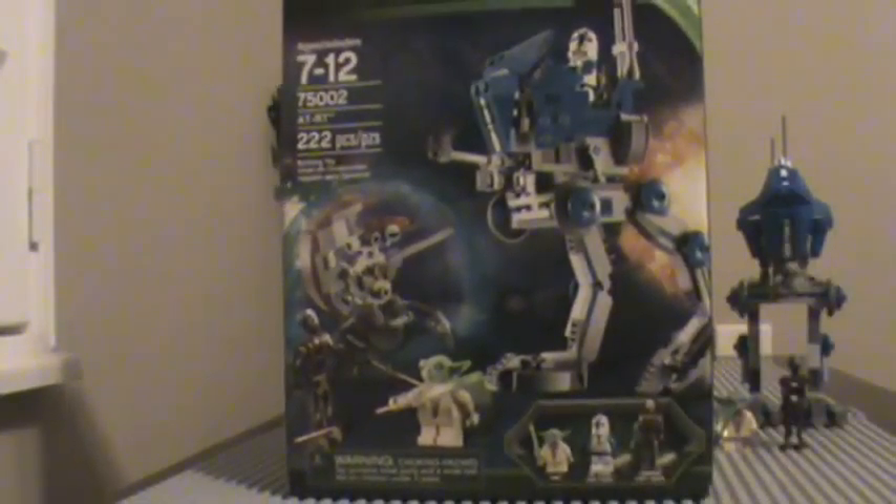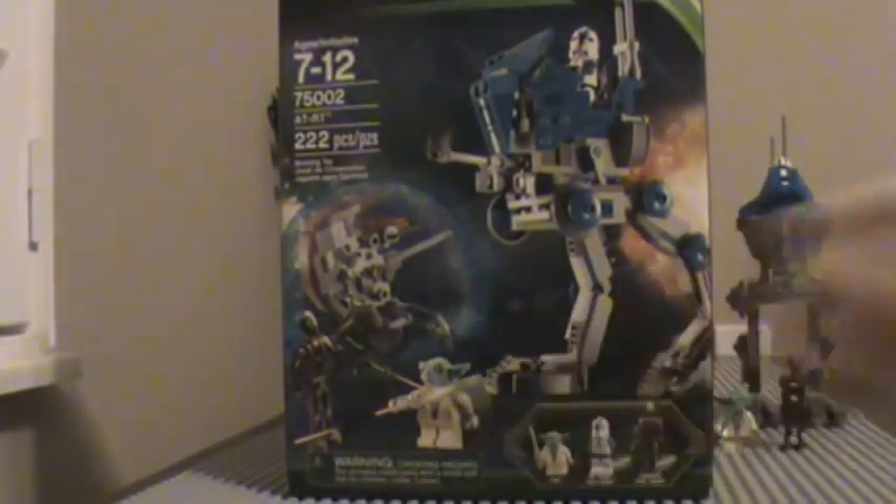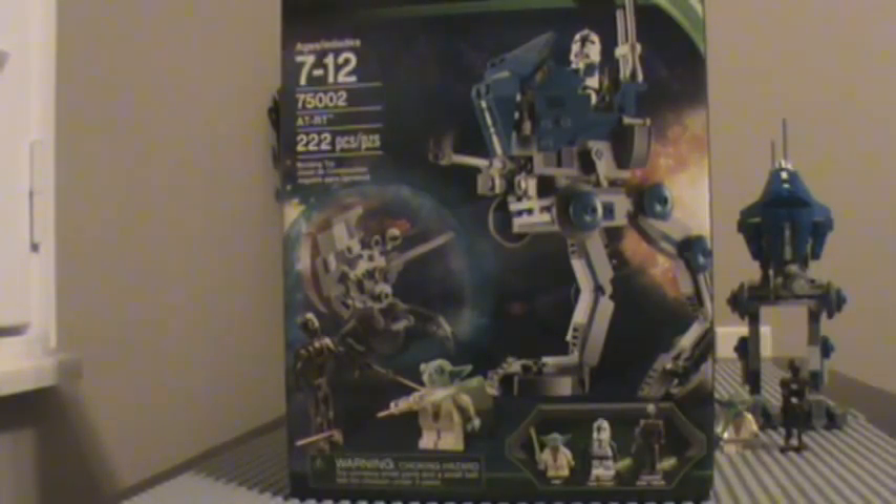I really recommend the set. It's a good army builder, but Yoda not so much — he's mostly a one-time buy, unless you want to make a colony of Yodas. I still think Yoda's species name is something like 'Adioma' — I don't know. So, thanks for watching! Please rate, comment, and subscribe. I forgot to say it in my other videos. This is Lego Clone Fanatic, signing out.